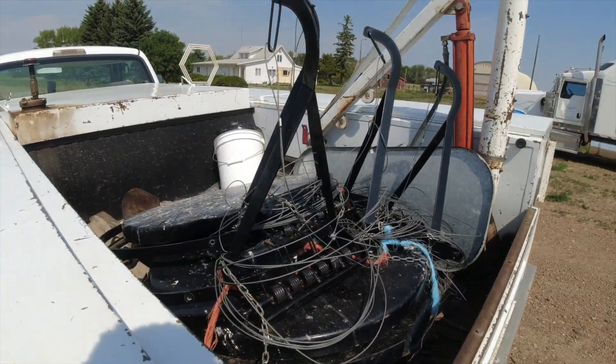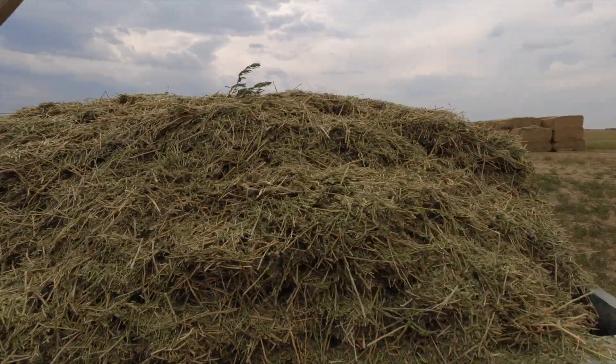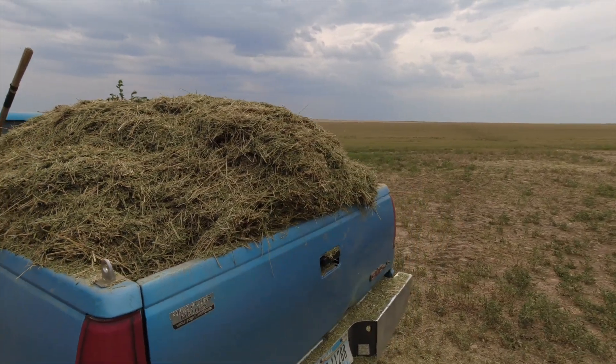Well, it looks like a good time. I went with Blunder to go load up a bale that I broke when I was picking bales. We're going to load it up and bring it back for the cows. I'd say that's a full load of hay — I'm going to be driving slow.